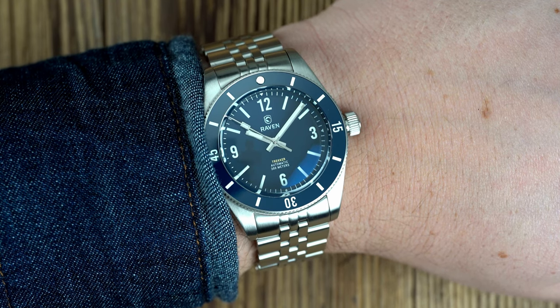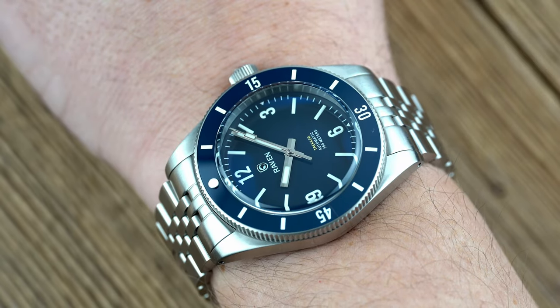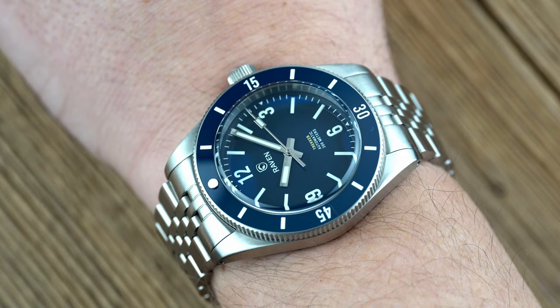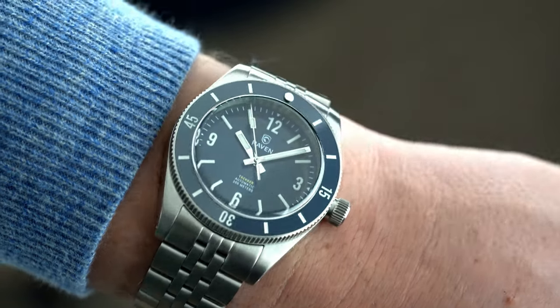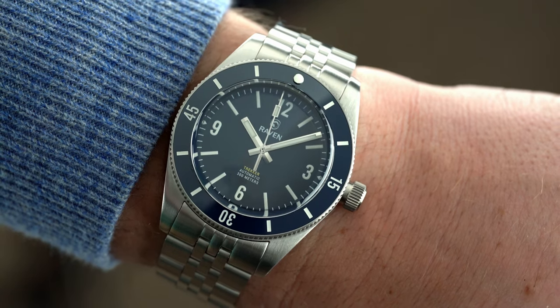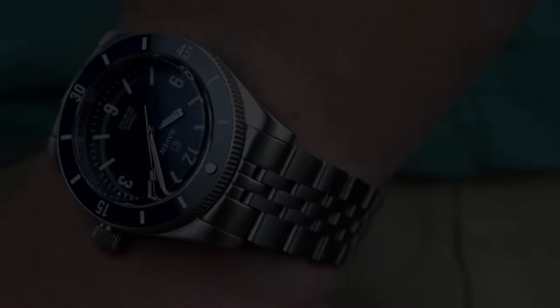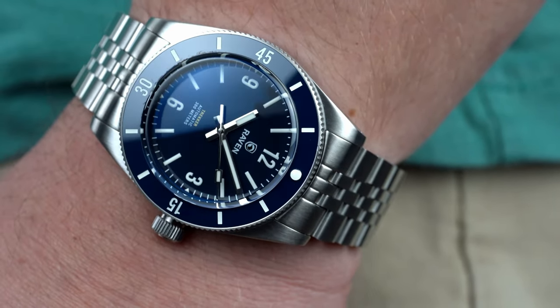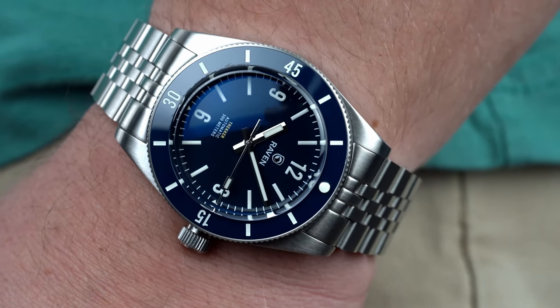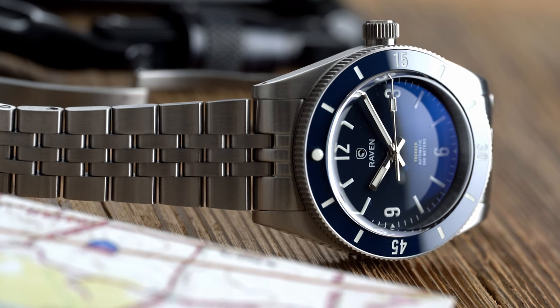The Trekker 39 features small undercuts on the sides of the case, which greatly cut down on the slab-sided look watches without a lot of polishing can have. It keeps the real estate taken up by the Trekker 39 in check. The lugs taper down sharply as they extend towards the tip of the watch, and although there isn't a huge turndown in the lugs and the case can look a little flat, it does conform well to the wrist. It strikes a great balance between wrist presence and subtlety.